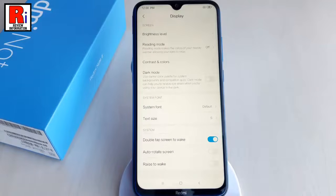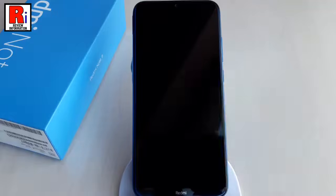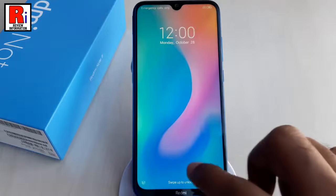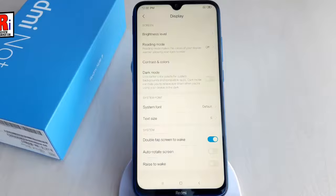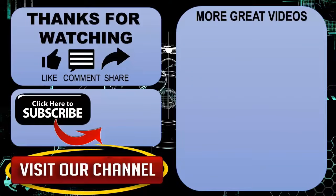Lock your phone and try it. In this way you can enable double tap to wake feature on Xiaomi Redmi Note 8 smartphone. Thanks for watching. Hope you guys enjoyed my video.